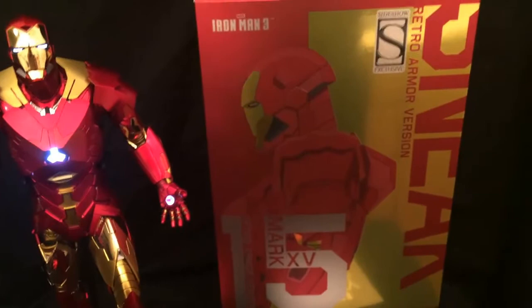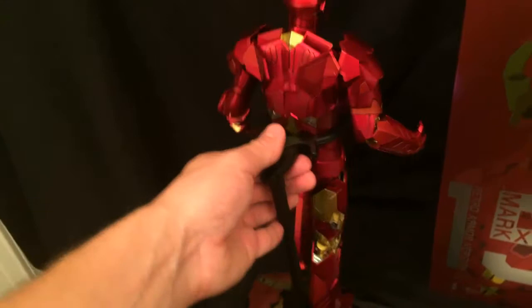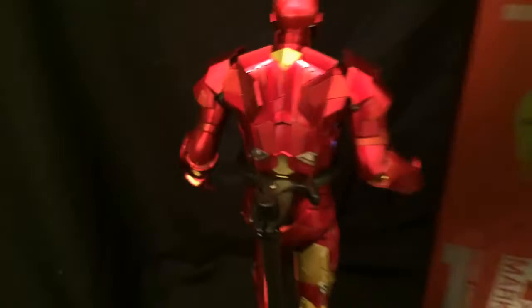It's a really impressive figure. Let me give a 360 because I don't think I've shown that. Just really nice — I do love that a lot. More of that matte gold back there which I think fits. Just an overall good looking figure.